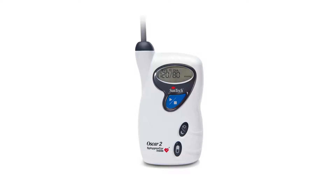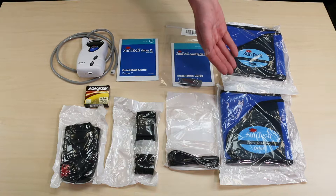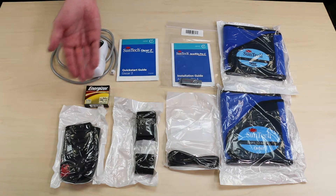The OSCAR II is an ambulatory blood pressure monitor capable of running studies over 24- and 48-hour periods. The standard package includes the OSCAR II ABP monitor, quick start guide, installation guide, size 2 and 3 orbit cuffs, USB connector, belt strap, pouch and batteries.